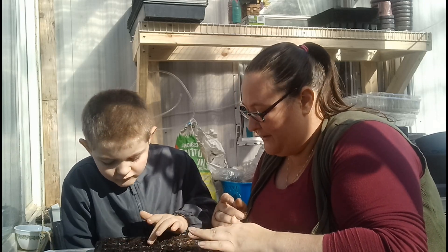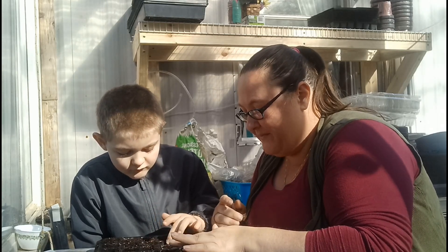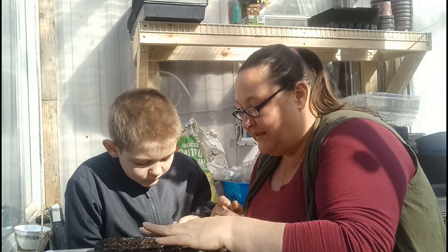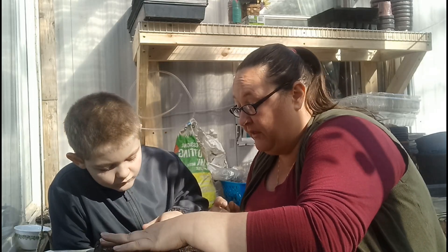Starting these seeds is not what I wanted to talk to you about today, guys. I'm a little bit scatterbrained - I wanted to talk to you about seeds in general. I have a lot of seeds.